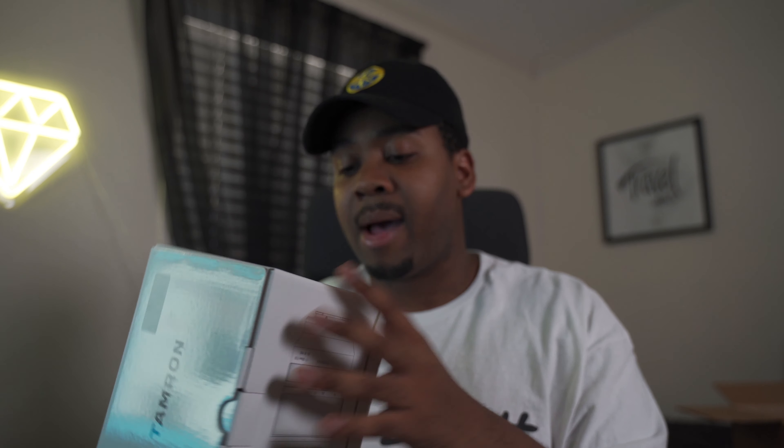I knew I wanted to get something wider than what I'm using now, which is the 28-75 Tamron lens. So I knew this would be a perfect combo. I wasn't gonna get like a 20mm or something like that, but I like the range on this one. I was looking everywhere for this and it was sold out everywhere.